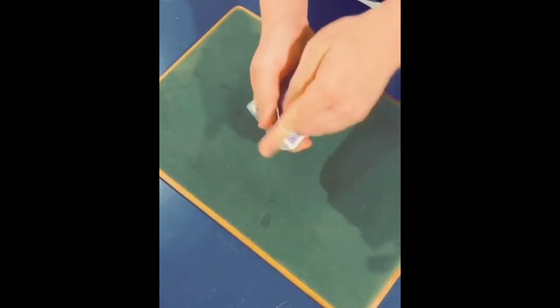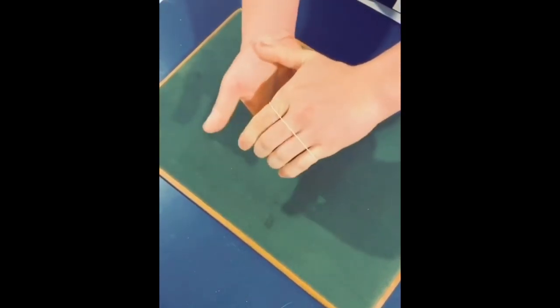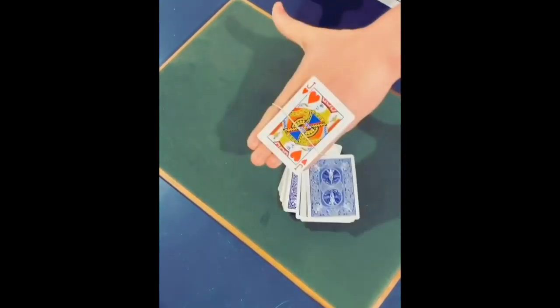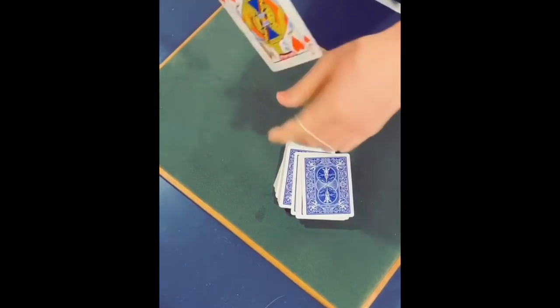All right, you ready for this? Take our hand, we're going to put it under the rubber band, and on the count of three, we're going to get your card to jump out. Ready? One, two, three. We get your card, the Jack of Hearts, to jump out.